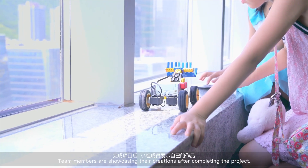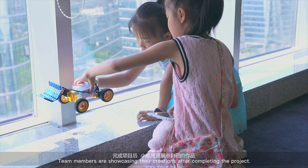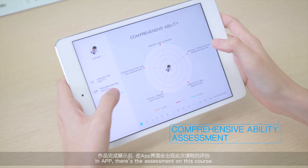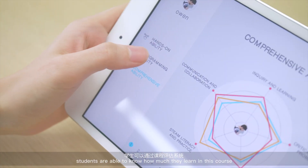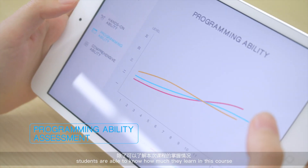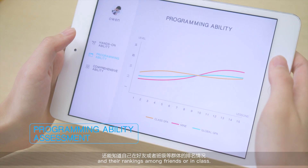Team members are showcasing their creations after completing the project. In the app, there is assessment on this course. Through a course assessment system, students are able to know how much they learned and their rankings among friends or in class.